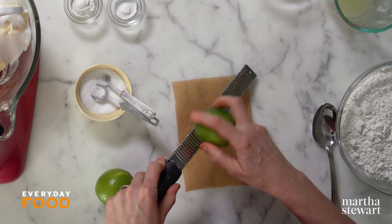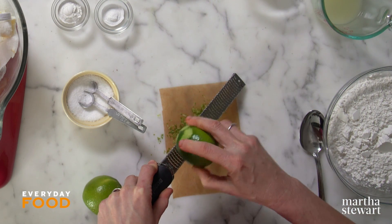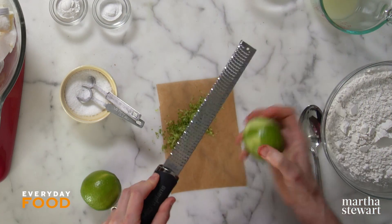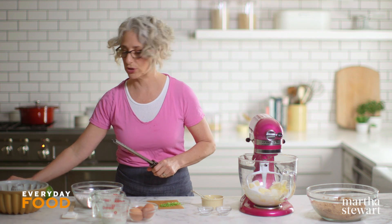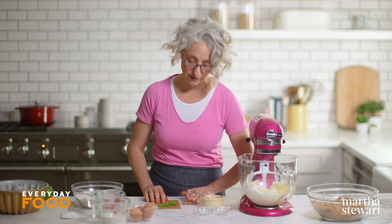You'll need one and a half teaspoons of lime zest to flavor the cake batter — you can get that from one or two normal-sized limes, but it might take about five or six of those tiny key limes. Then you also need a quarter cup of juice, which I've already juiced.